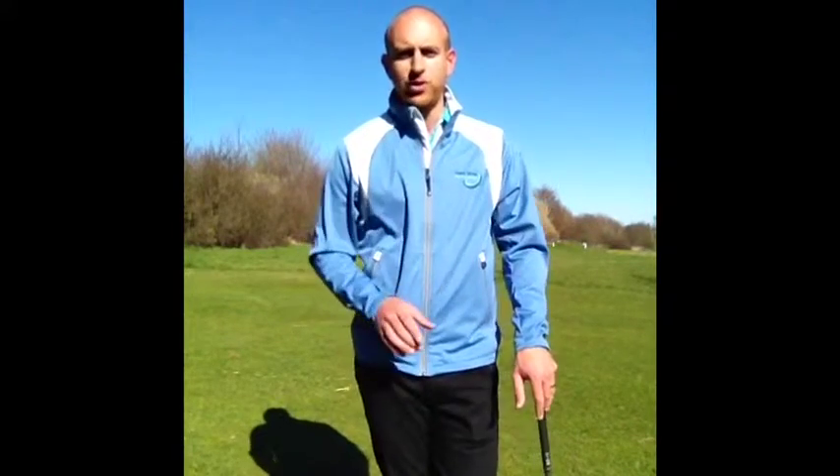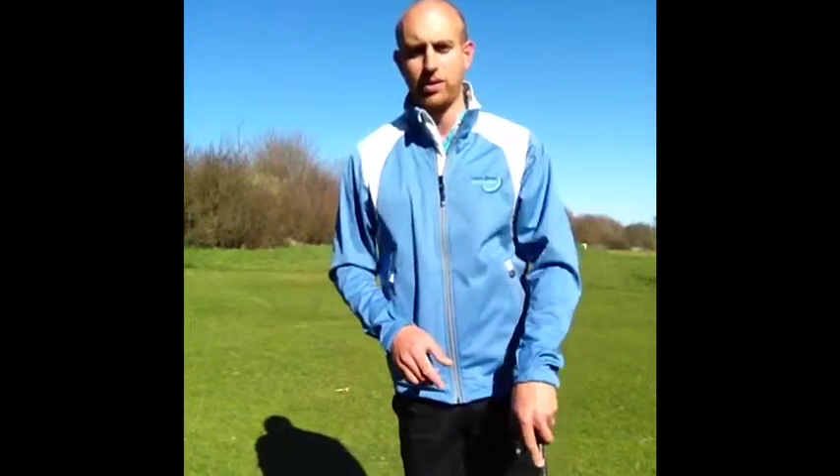Hi everyone, Oli Tucker here, Mark James Golf Academy, and it's another one-footed swing, this time to help you improve your balance.